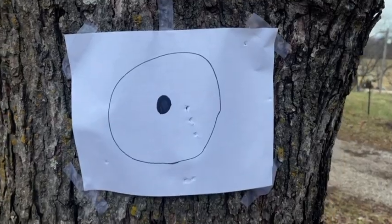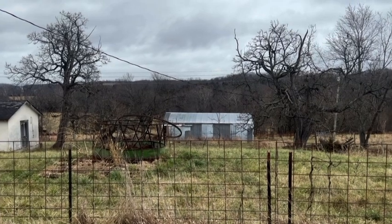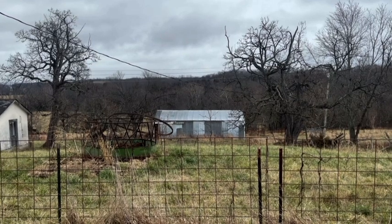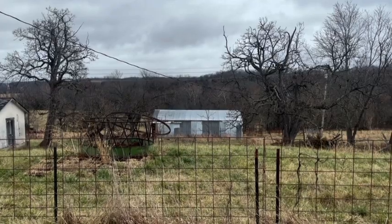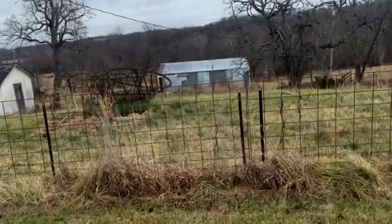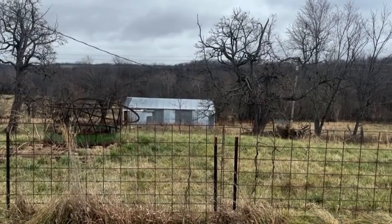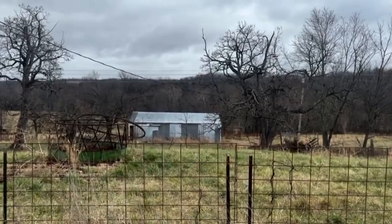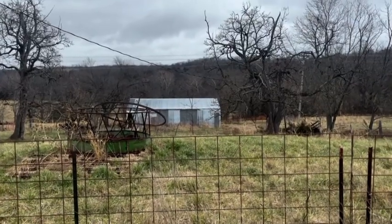We're about 100 yards out and going to see if we can hit that barn — it's a big target. We got a miss and a hit. It's a long way away and that's a big target, so I don't think you'd be shooting anybody that far. This would be a great secondary to have. I'd say it's good up to about 30 yards, but for long range this is not a great gun.